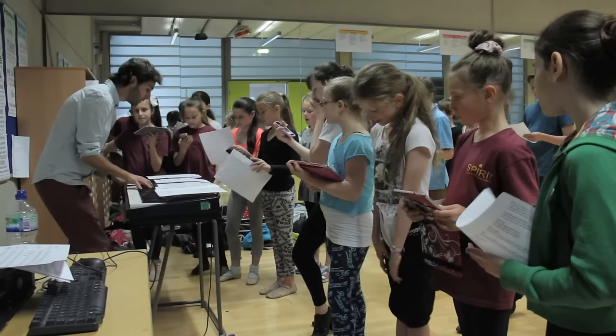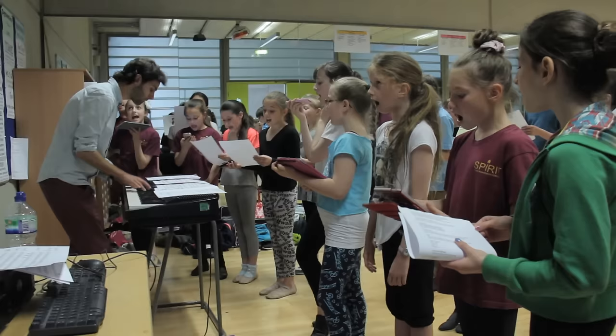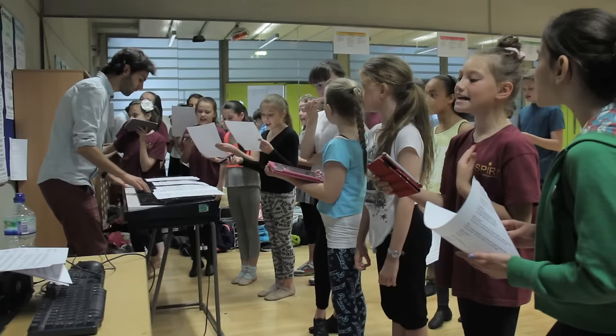1, 2, 3, 4. S-U-P-E-R C-A-L-I-L R-A-M-G-I-L I-S-E-I-C-E-S-P-I-A-L-I-D O-C-I-O-U-S. Good. We're coming off that S nice and quick, remember?